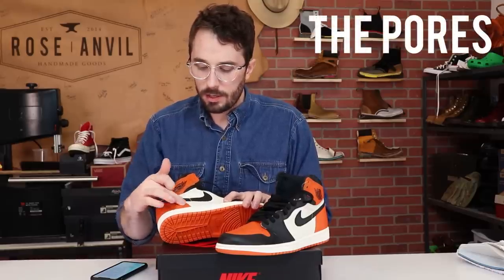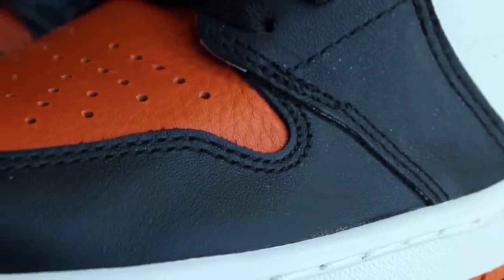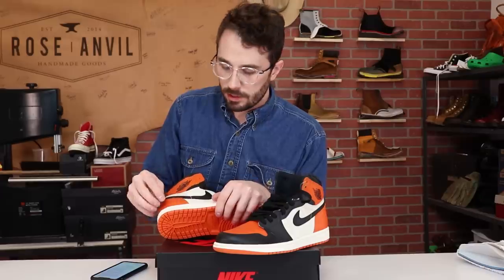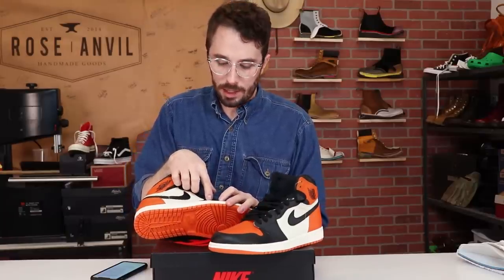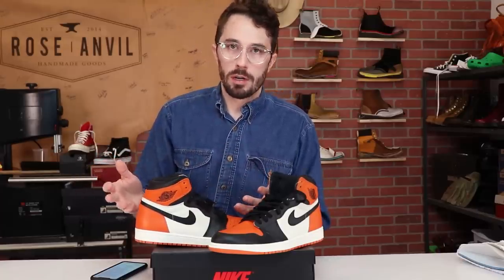Another thing you can look for without cutting your shoes in half: on a raw edge you can look for the little pores on the surface of the leather. Don't be fooled by fake pores — there's a difference between real pores and fake pores. The black leather looks like it has pores but it's actually an embossed print. The white and orange leather actually has real pores of the animal visible. To tell the difference: if you lightly scratch the surface, real pores open up or shift and stretch out a little bit. Fake pores stay the same shape. That's an identifier of a fake pore print on top of leather.